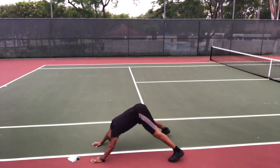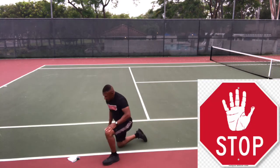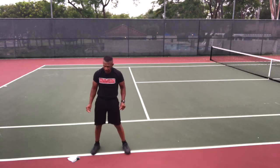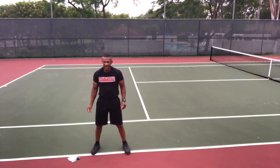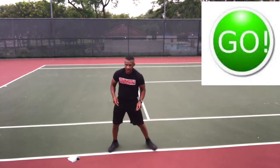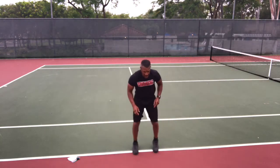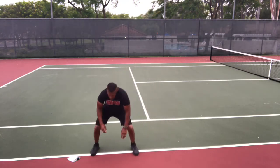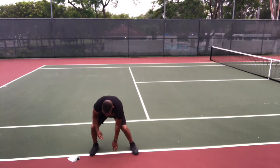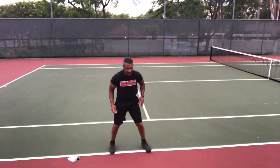Stop and up. Shuffle and touch — get ready, go. Two shuffles, touch the ground; two shuffles, touch the ground. Two shuffles, touch. Shuffle and touch. Keep going. Stop.